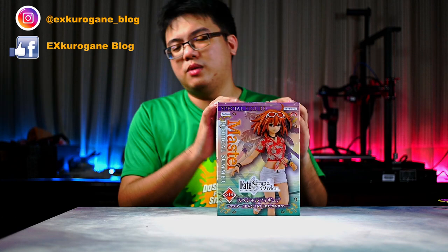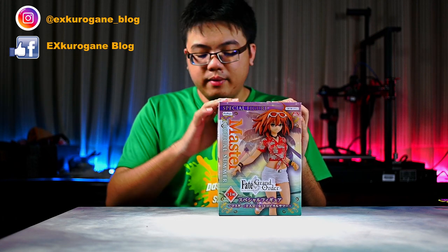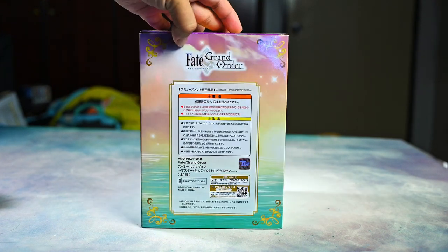Hello and welcome to XGurgane Blog and Photography. I'm Steven, and getting back on the topic right away — because this is a mini review — what is so special about this figurine of Gudako?